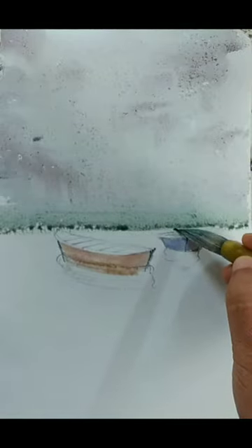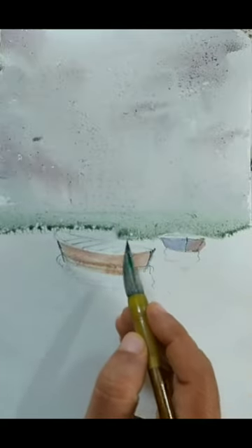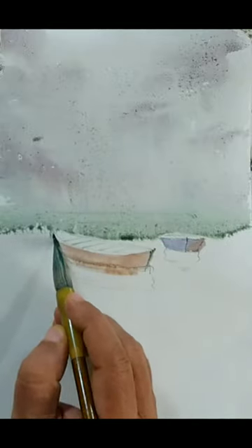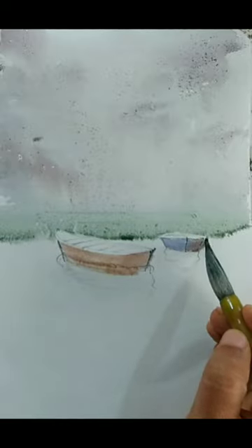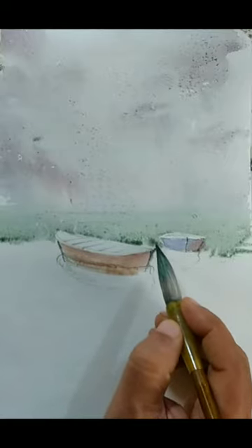I am slightly adding a greenish wash on top of the grayish sky, being pretty careful leaving the white top of the boat, so that the boat has some crisp edges. If your drawing has any issues you can fix those at this particular point. The idea is a very grayish, cloudy sky — sort of a monsoon or misty sky — and around the horizon it is merging with the water. I don't have a clear demarcation between the water and the sky.